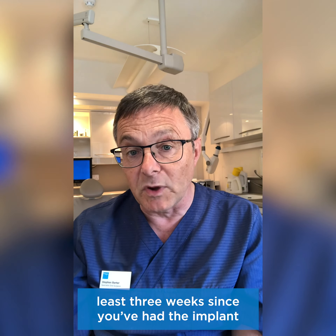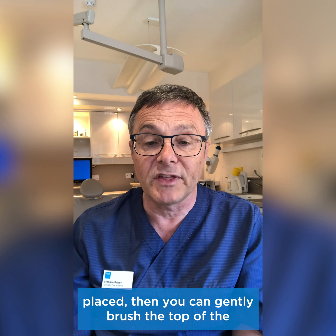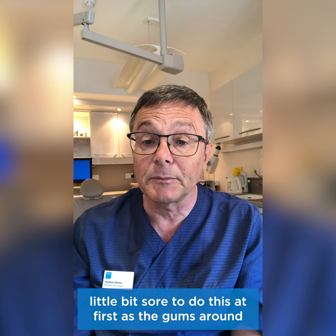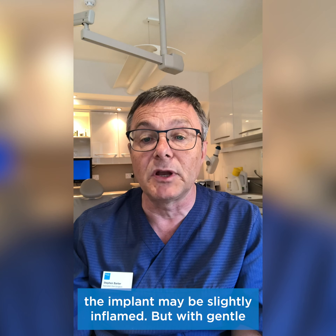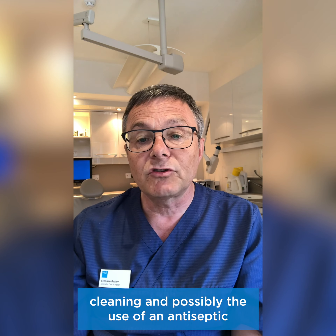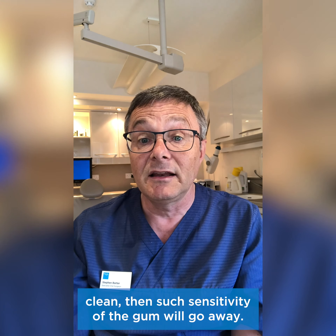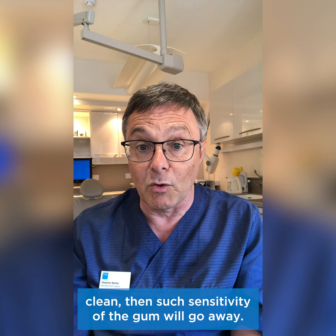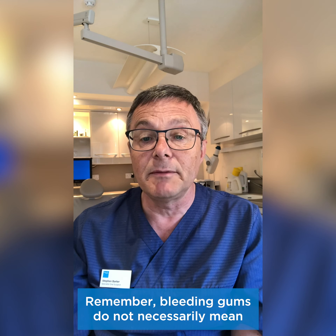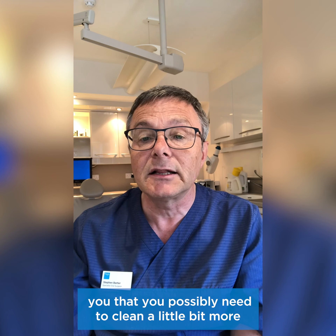Provided it is at least three weeks since you've had the implant placed, you can gently brush the top of the healing cap to stop plaque accumulating. It may be a little bit sore to do this at first as the gums around the implant may be slightly inflamed, but with gentle cleaning and possibly the use of an antiseptic mouthwash, this should settle. Remember, bleeding gums do not necessarily mean you're cleaning too hard — it's nature's way of telling you that you possibly need to clean a little bit more thoroughly.